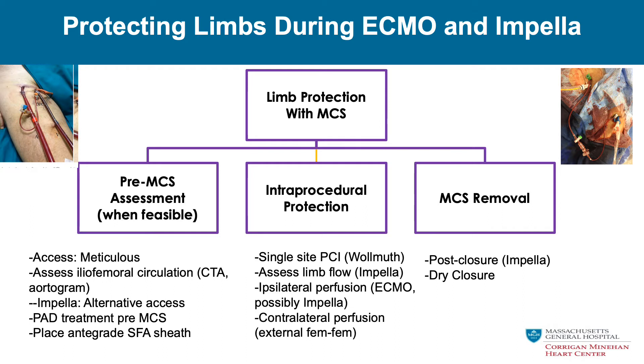During protection of the case, we try to minimize additional access sites. We can use a single-site access PCI technique through the Impella sheath, pioneered by Jason Wilmuth and colleagues. We can assess limb flow — for the Impella, an antegrade perfuser may or may not be needed. Ipsilateral perfusion and crossover techniques such as external fem-fems are important for ECMO and Impella. When removing the Impella, there's an opportunity for post-closure rather than manual compression. Techniques now allow us to place a balloon north of the Impella site to occlude flow and do a dry, controlled closure with per-close devices.